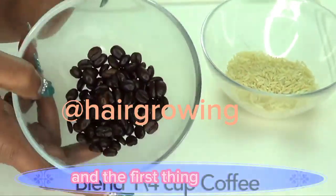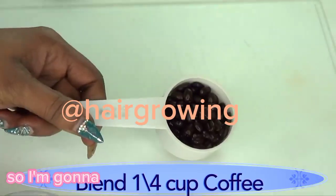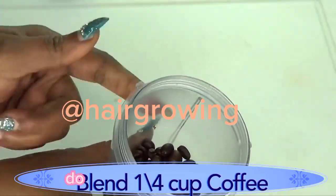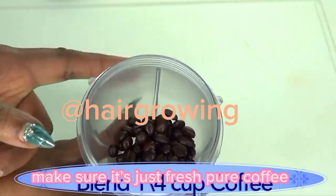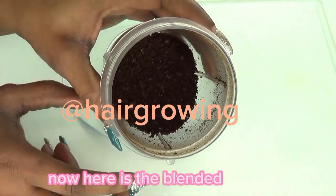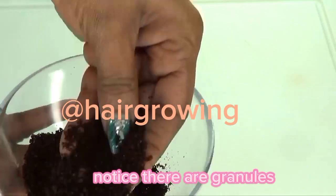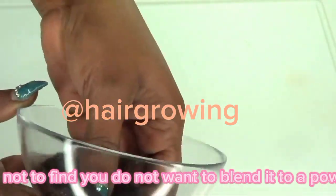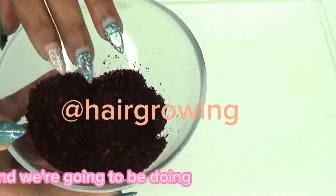The first thing I'm going to do is blend the coffee beans — I'm using a quarter cup of coffee beans. Do not use flavored coffee beans; make sure they are fresh, pure coffee beans. Here is the blended coffee — notice there are granules, not too fine. You do not want to blend it to a powder since you need that exfoliating effect.